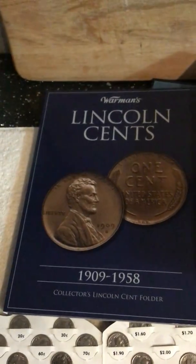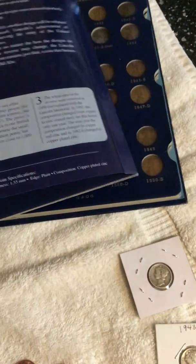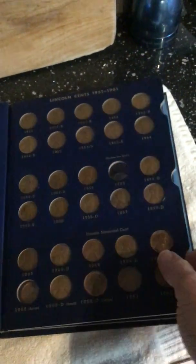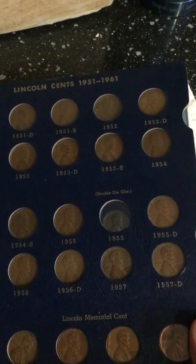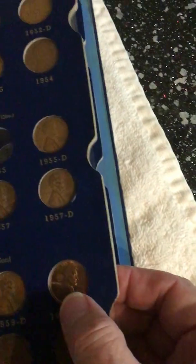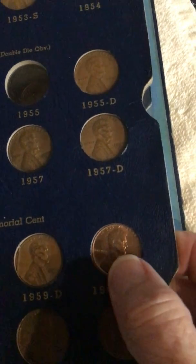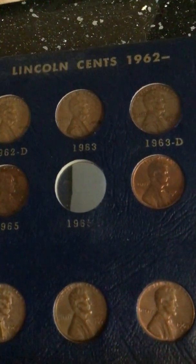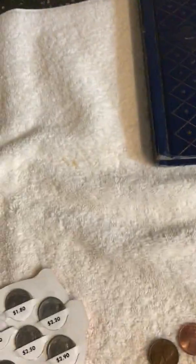I was hoping these Wheaties would go into the penny book, and one did — the 1958-D. I haven't put it in this book yet. This is the new book I picked up to house the pennies that weren't fitting in grandma's book. I had eight total slots to fill from my grandmother's book and filled all but three: the 1955 double die obverse, the 1960 large date — though I think the one I have is the 1960 small date, I'd have to see them together to know — and the 1965-D. So I'm getting really close, pretty exciting.